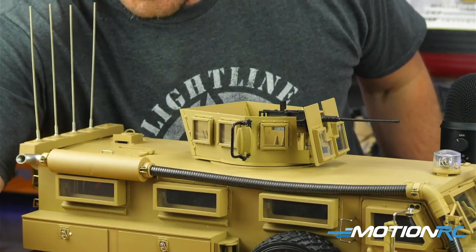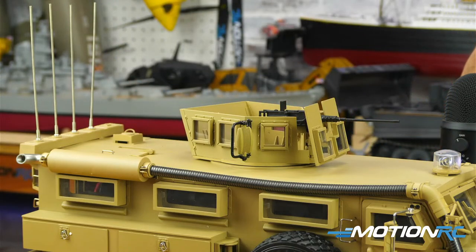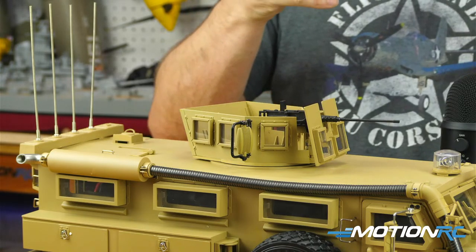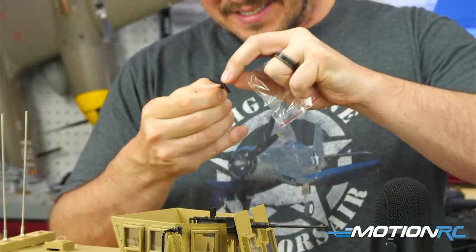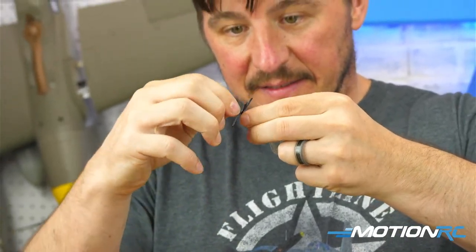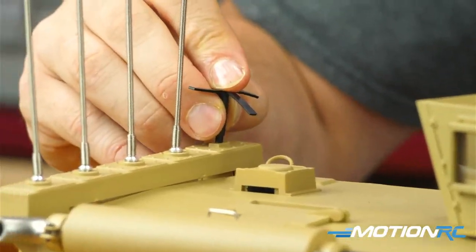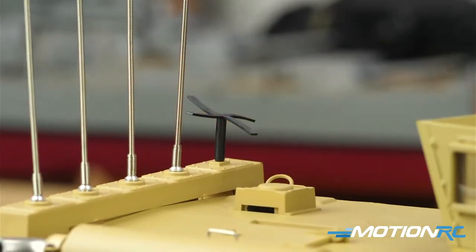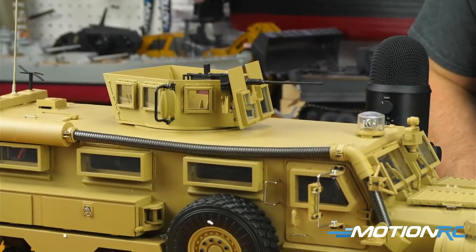Then there's this thing — it doesn't tell you what it is. Maybe someone can tell me — it's made of rubber, looks like a little helicopter fan. I assume it's an antenna of some sort, but it's made of rubber so you can bend it. I guess it would break if it wasn't. That's supposed to go right in there. And then we've got our big dome — have we figured out what it's called? Anti-IED, like a radar jammer.